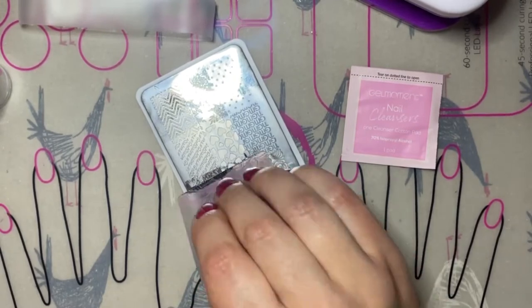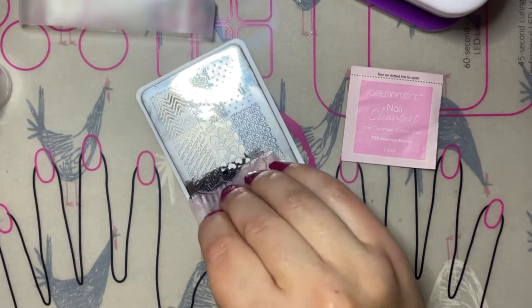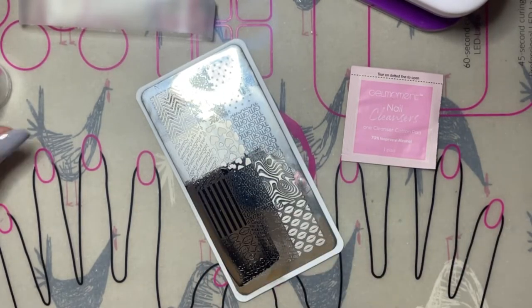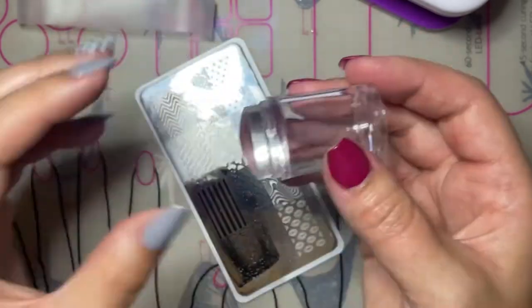For this manicure I'm starting with a base color of London Dreams on my nails before applying the stamps. We're going to start with the stripes from the number three stamping plate and we're going to use the black stamping gel.